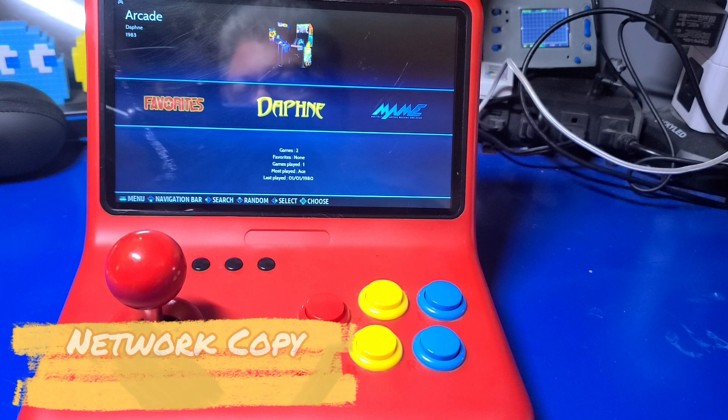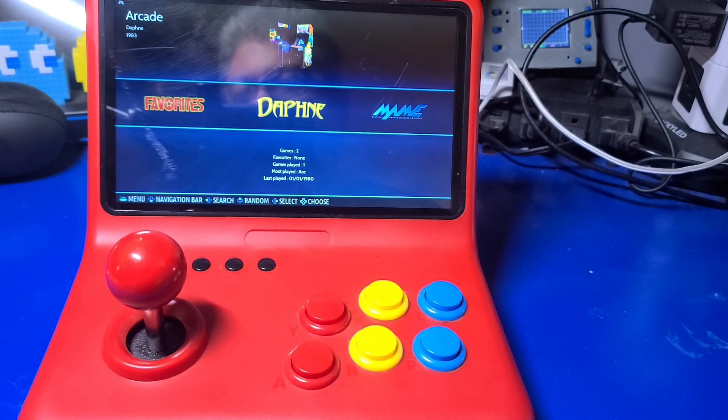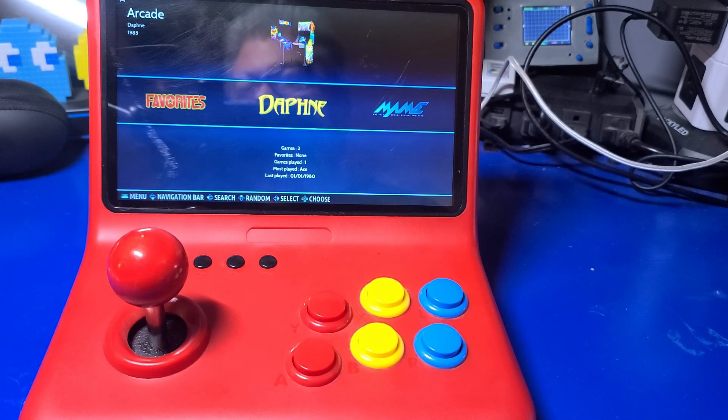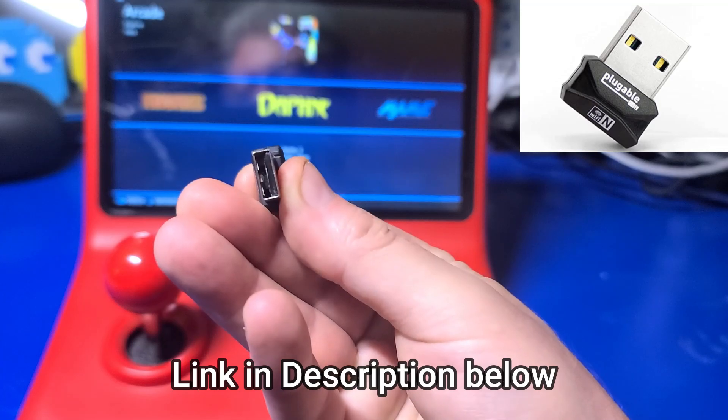The first and slowest method is using Wi-Fi. But — you may exclaim — there is no Wi-Fi built into the Powkiddy, and that's correct. However, some USB Wi-Fi dongles will work. This is the only one I had available that did — I'll place a link to it down below.